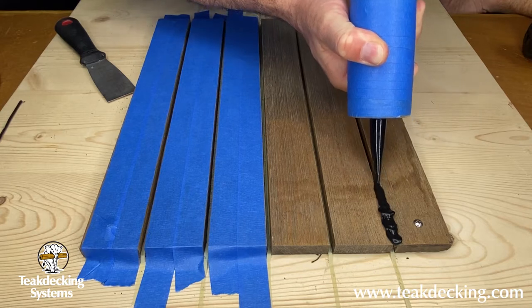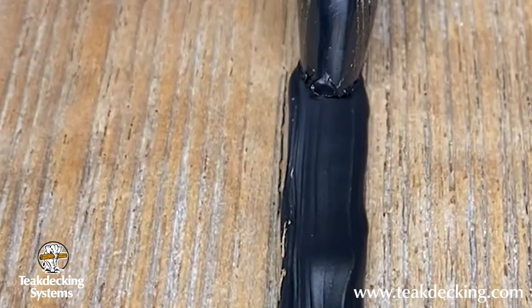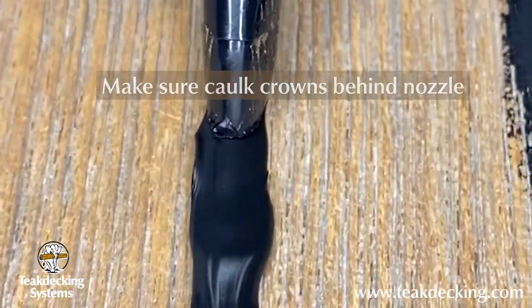Okay, let's begin. Pay close attention as Rocky pulls the tip of the cartridge back — he's making sure that the caulk is crowning up behind the nozzle. This is to ensure that the caulking is getting all the way to the bottom of the seam.